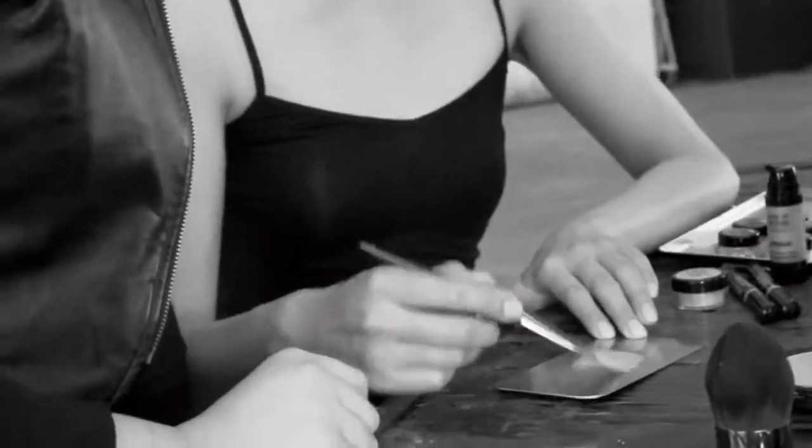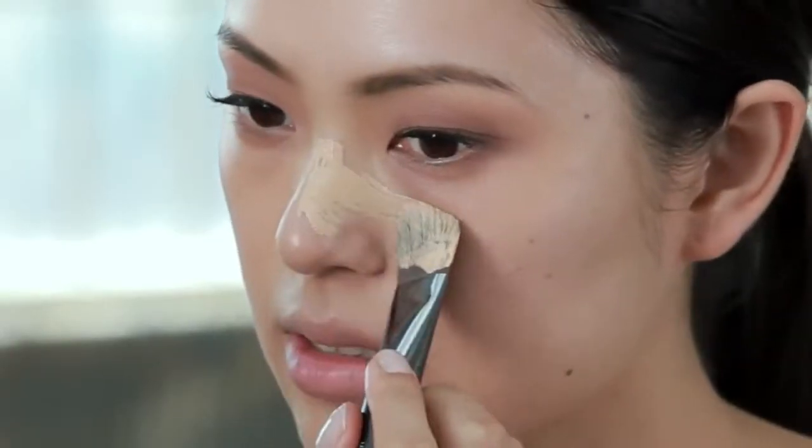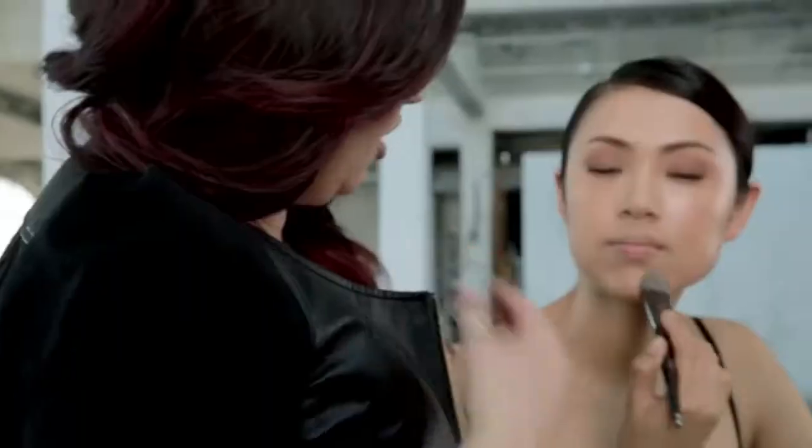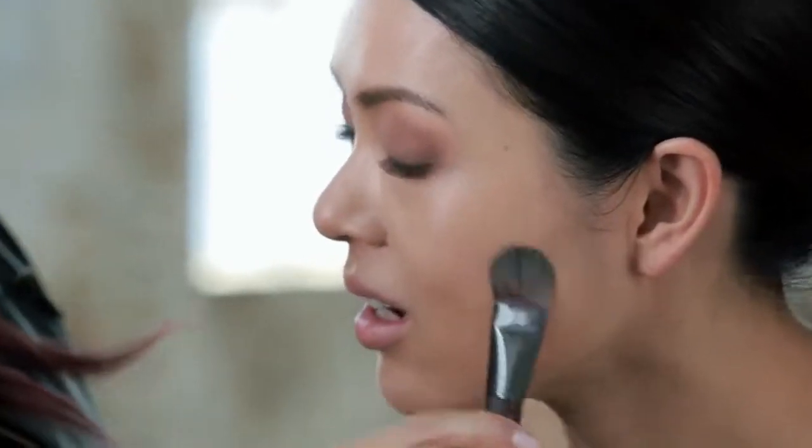Are you ready to apply? Like this? Exactly, you're doing great. What do you think? I love the even coverage. It looks great on you — it makes my skin very smooth and natural.